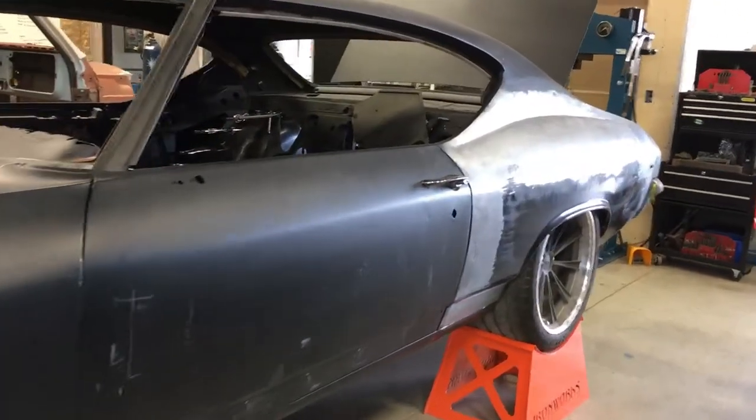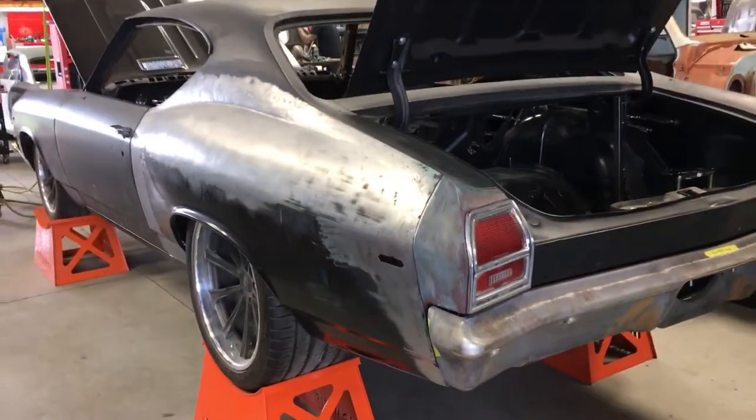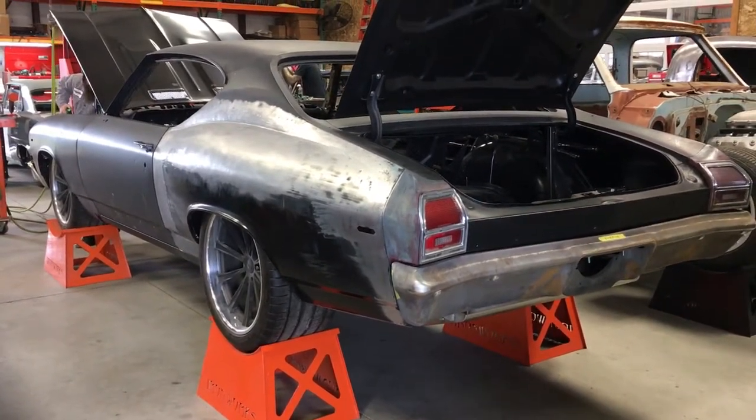In the back over here, you can see that they've done some rear quarter panel flaring. It's going to be a nice little wide body stance to it.